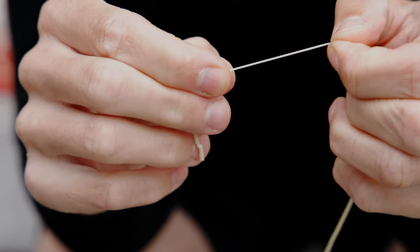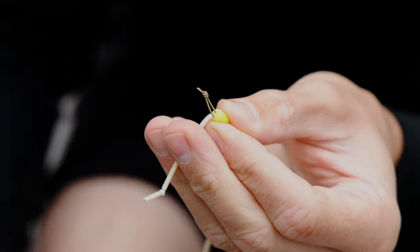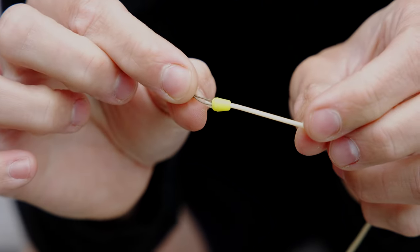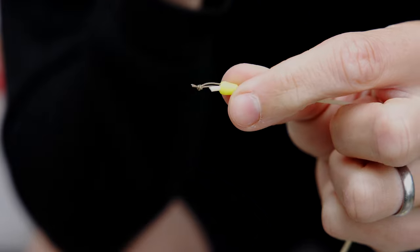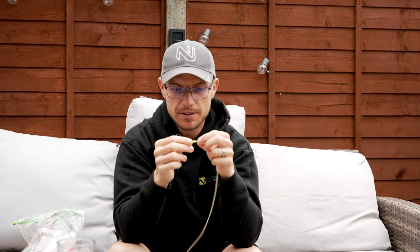Pull the bead down and as you can see there's a little bit of a tag end there — I'm just going to trim that back. I quite like having a couple of mills showing just so I can keep an eye on it. There you go — a lovely little dacron connector. You get 10 beads in a pack, and a spool of braid is going to last you all your life. So we've got a dacron option and a direct option — both using the same beads.